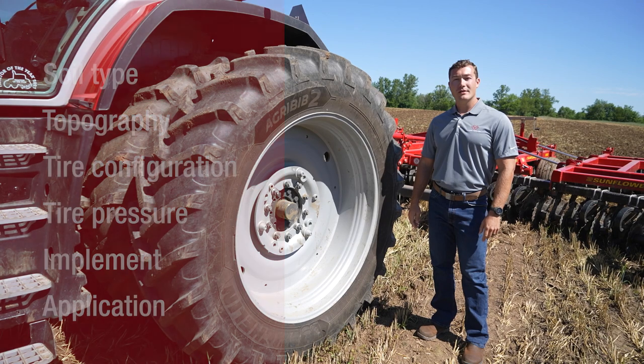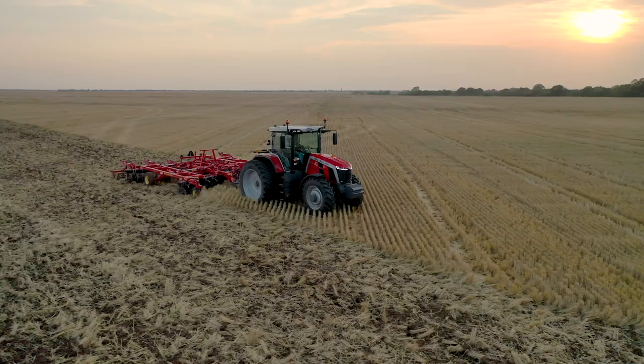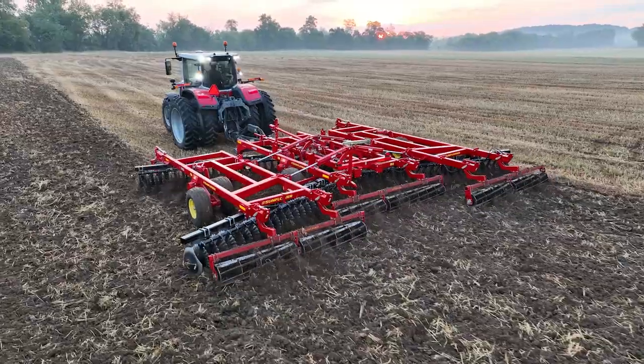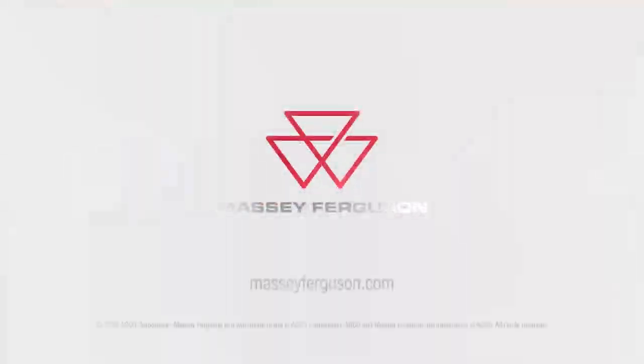Your local dealer is an expert in your area and will know what works best for you. The proper amount of wheel slip will not only allow the tractor to run more efficiently, but also more productively, saving fuel and time. For more information, visit us at MasseyFerguson.com.